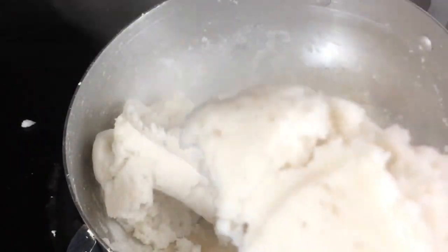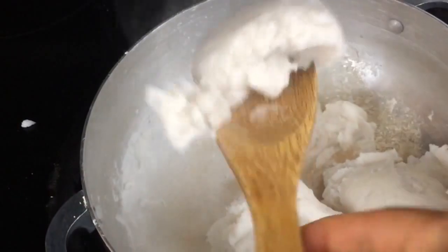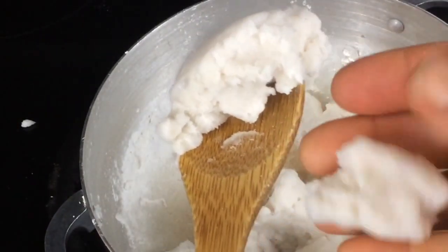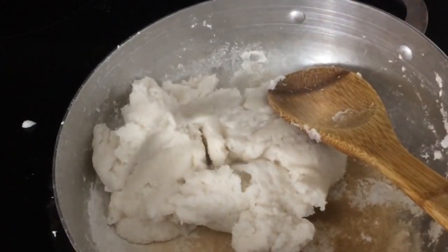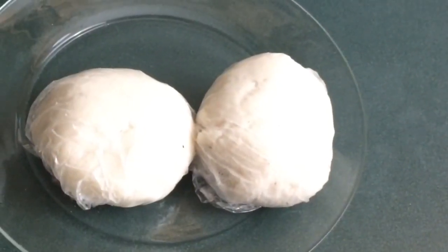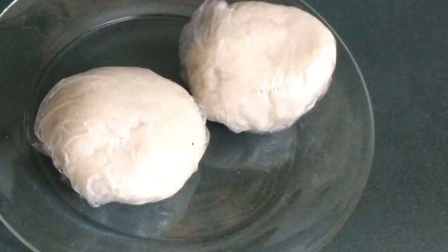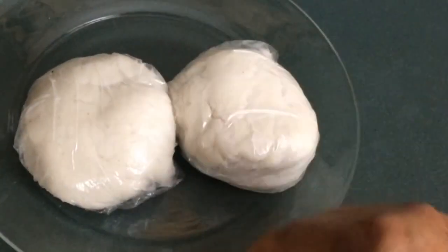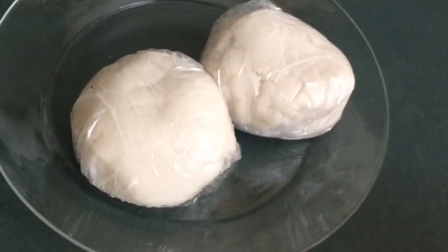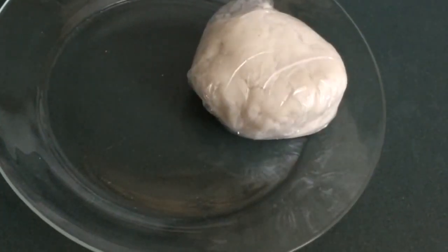See it looks like pounded yam — wow, it really does look like pounded yam! This is what it looks like. It feels more like semo than it does yam, but you can add your psyllium husk a bit more if you want it to stretch further, but I think this one is okay.